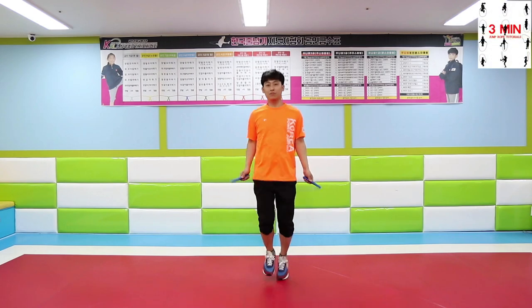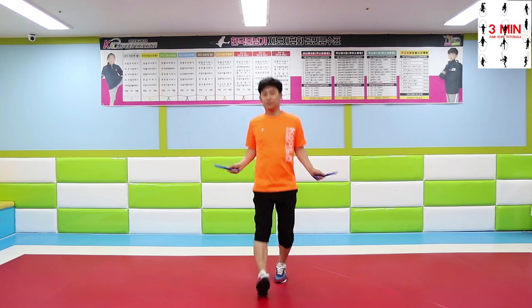3 minutes jump rope. Today we are going to be learning the heel-toe step.